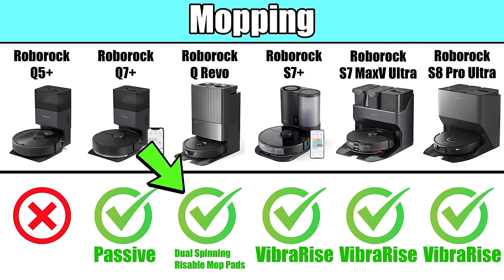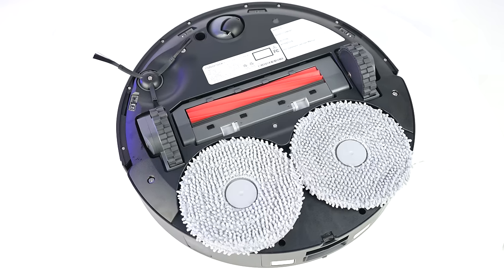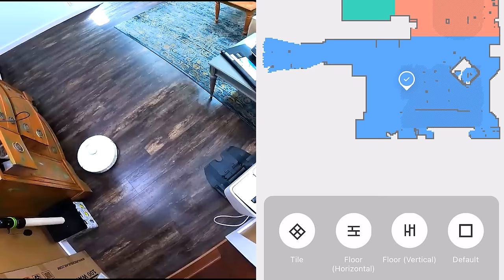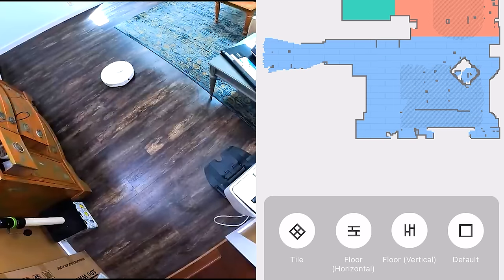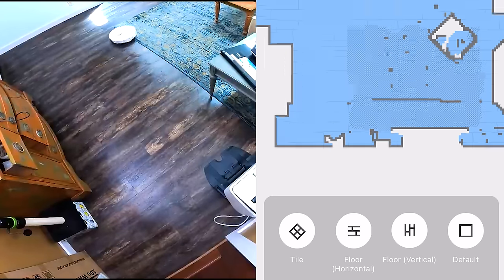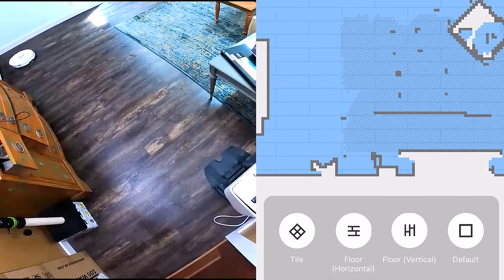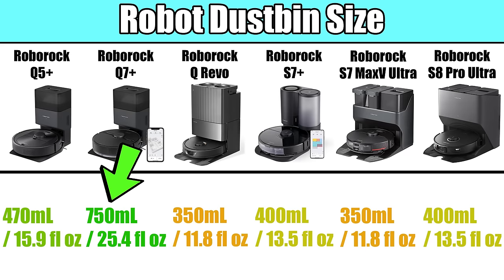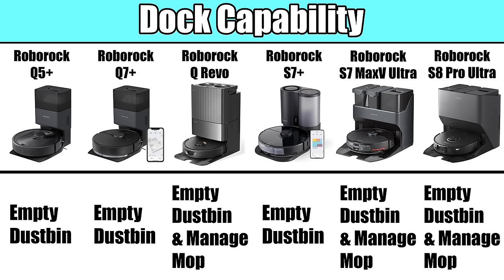New for Roborock in 2023 is a spinning mop pad system, currently only available on the Roborock QRevo. Related to mopping, all the S7 Max-V and S8 models also have clean along floor direction. When enabling this mode and having already specified the direction of the flooring in your home, the robot will clean in the same direction as the flooring in order to minimize streaks, which is something that I really like. All of the robots have slightly different dustbin and water tank sizes, which is one of those things that might change if you decide not to get the one that comes with an auto-empty dock.